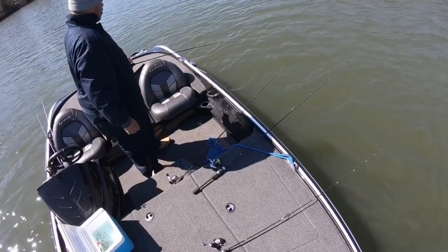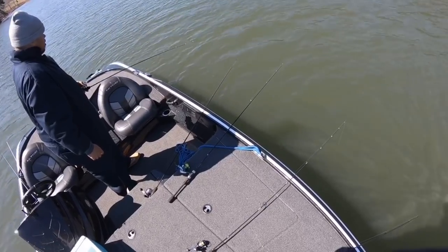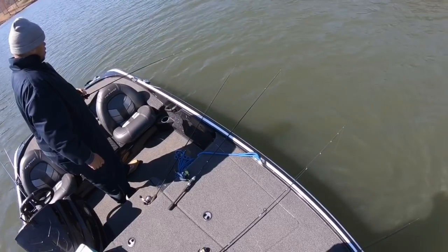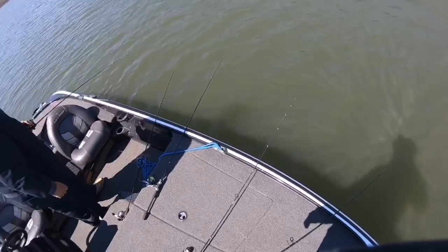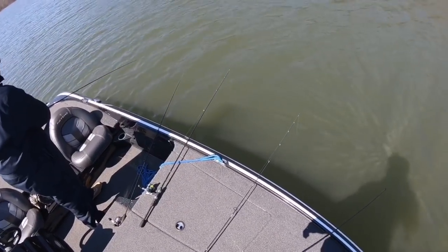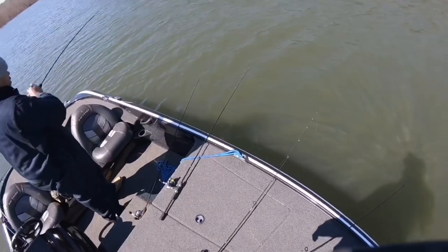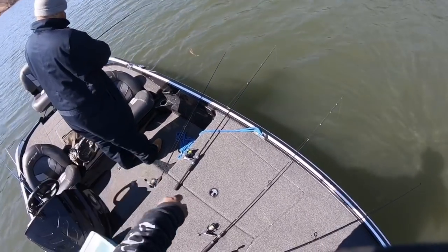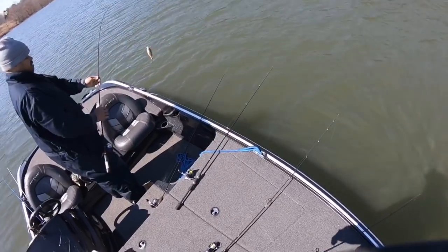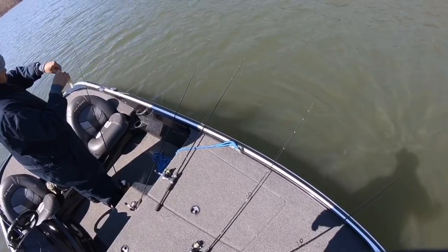Got him — one more time! You got him, nice one. Try to keep it to the left. So you don't get all yellow perch. This is the third one, isn't it? Yeah — third yellow perch.